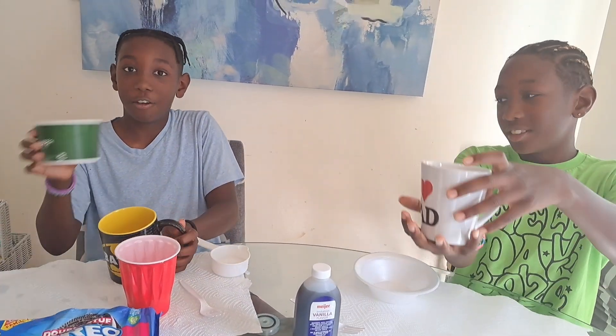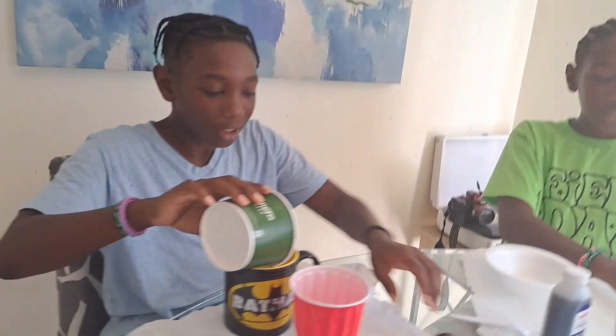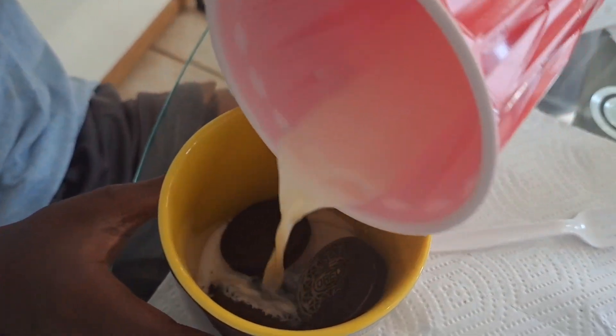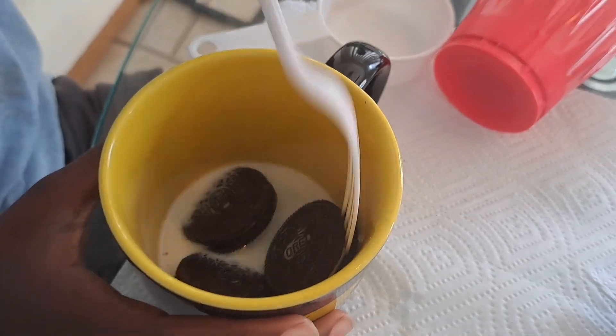So I have our mug. I'm going to put the four Oreos in here, then I have some milk — dip it in, put it in. I'm going to crush it up. Alright.